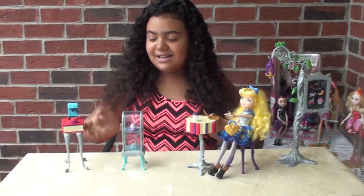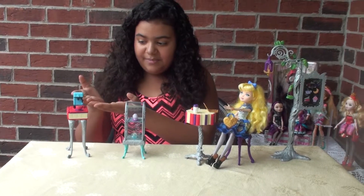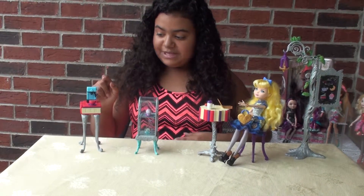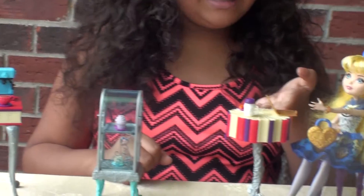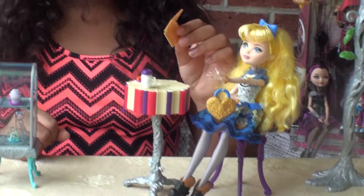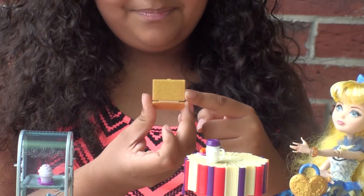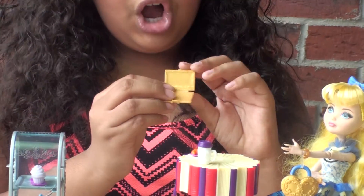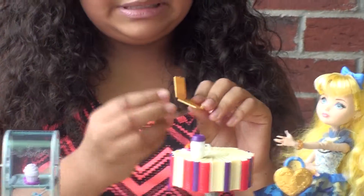This set also comes with two more items: a blue espresso machine and a laptop. This laptop is golden and it says Ever After High. It's hard to close, and I'm afraid that if I close it, it's going to break.